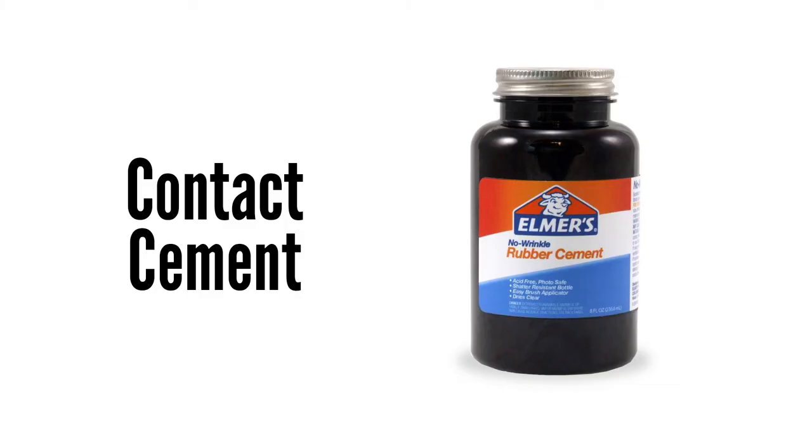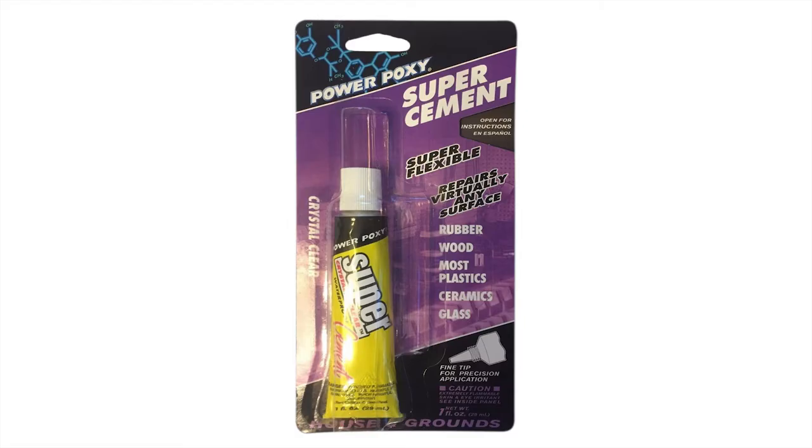Next up is contact cement. PowerPoxy is a brand I came across a lot in my early research — it's basically a neoprene-based contact cement, somewhat thicker than PVA but you can still brush it onto the spine. You apply it to both the spine and the cover, let the glue set up for a minute, then press the spine and cover together for the final drying which only takes a few minutes. The resulting bond is strong and flexible. My main complaint about contact cement is that it stinks.